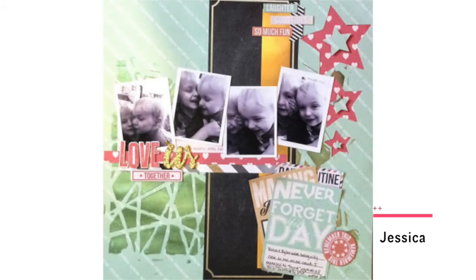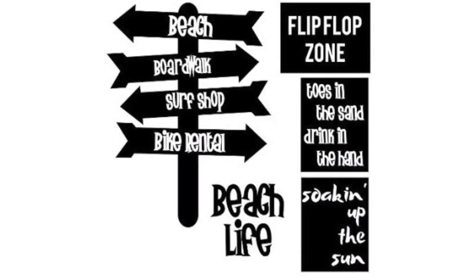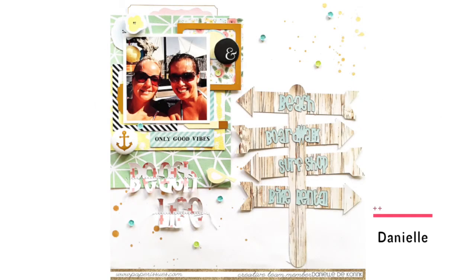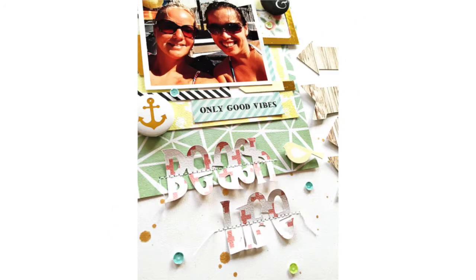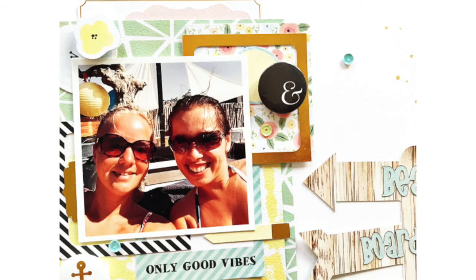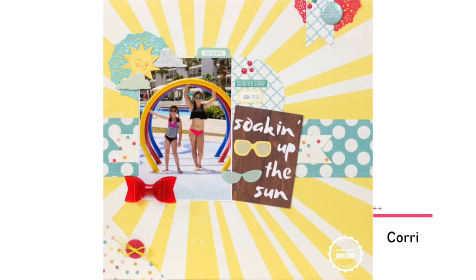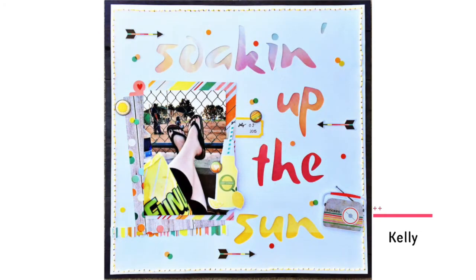Cut It Out Saturday. Quick shout out to last month's winner Jessica, who will be receiving a $10 gift certificate to the Paper Issues store. Danielle has put together a new cut file freebie to help you document summer and beach photos. Using some Webster's Pages and Fancy Pants Office Suite collections, she showed us how fun this cut file can be. The Craft Mafia also turned it out with inspiration using October Afternoon's Treasure Map and Summertime collections, Simple Stories Summer Vibes, and Crate Paper Poolside.